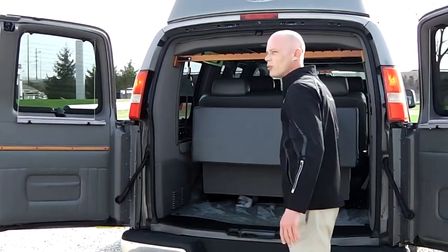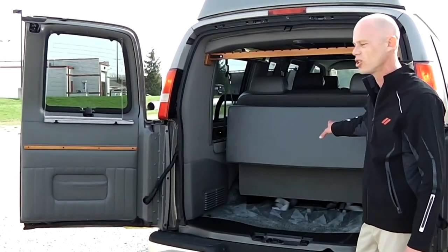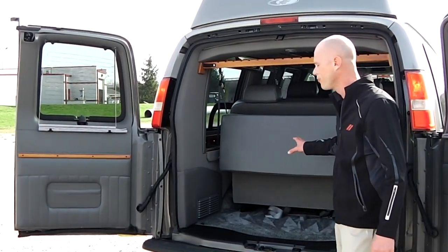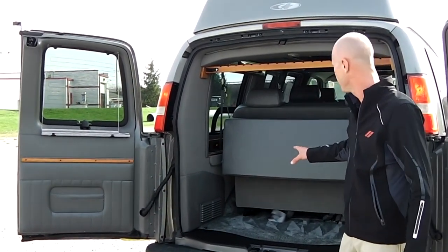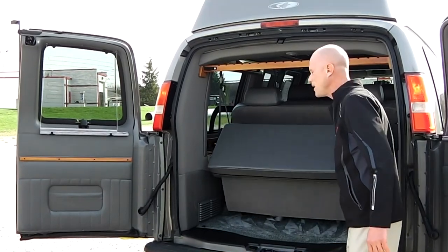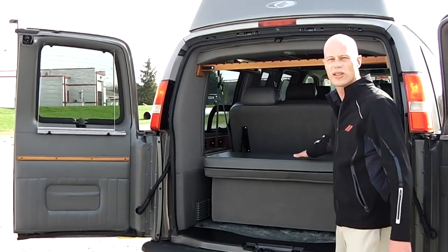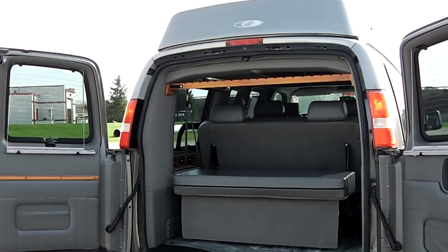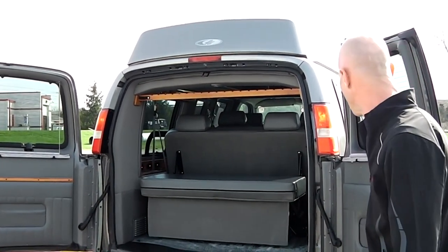This van is equipped with a rear three-piece power sofa. This design is one of my favorites — it gives you a lot more flexibility than some of the other models available because the third piece is manual. So you can use this as a divider for storage, even tailgating or whatnot, and you might be able to sit on the back of that as well.